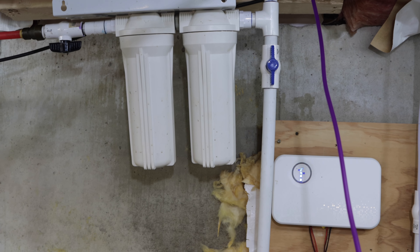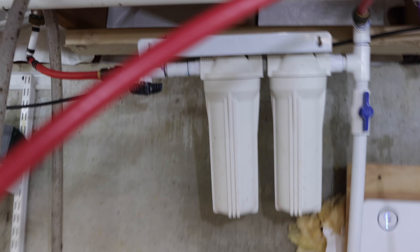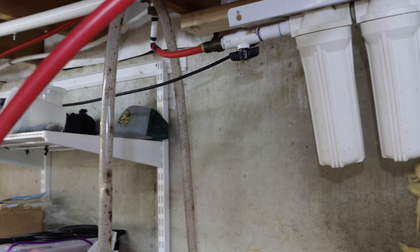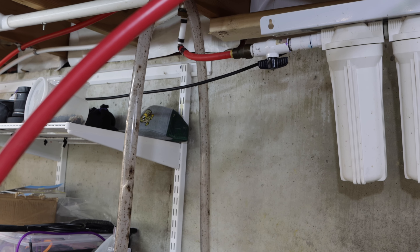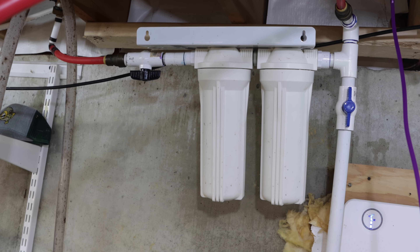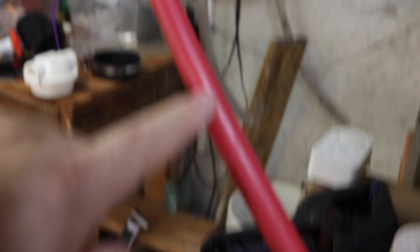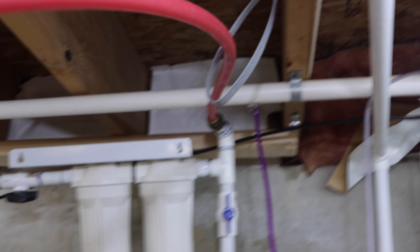I just want to show you what's going on. There are only two canisters — one sediment and one carbon block. What I did is just added an extra piece of PEX. You can see over there the connection. What I'll do is take the PVC and PEX and a SharkBite connector down, install the third filter canister, and then measure the PEX appropriately so it's not all cattywampus like it is over there.